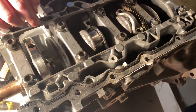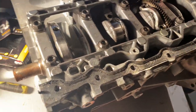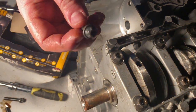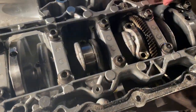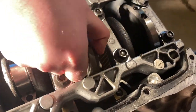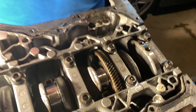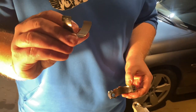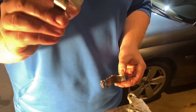We got the bolts out — they're supposed to be an E-bit but we kind of wrecked them; 3/8ths seemed to work fine since we're just tearing it apart. So we got those caps off. That's just the end cap, and this is your connecting rod bearing — this is the only thing that prevents your engine from eating itself.